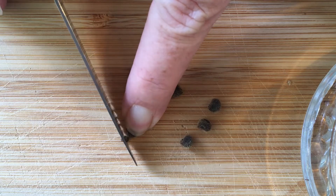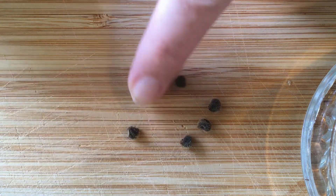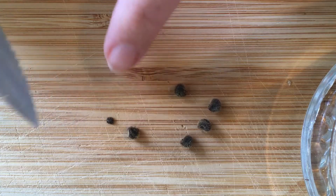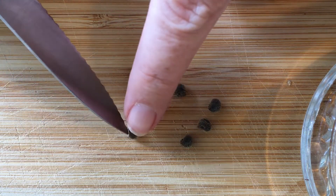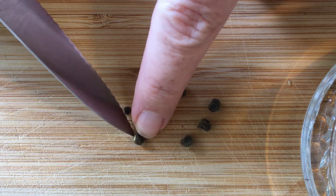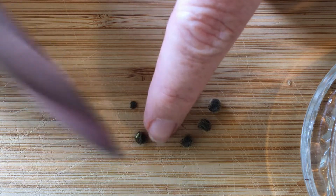I cut it all the way through. There's only a small amount cut off — if you can see from there, I've only cut off a little amount, but the inside of the seed here is visible.